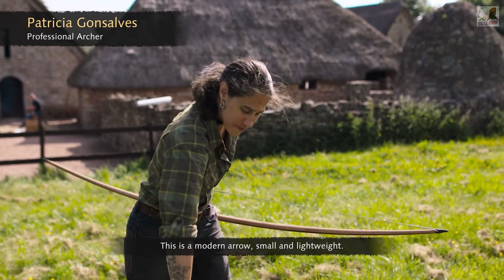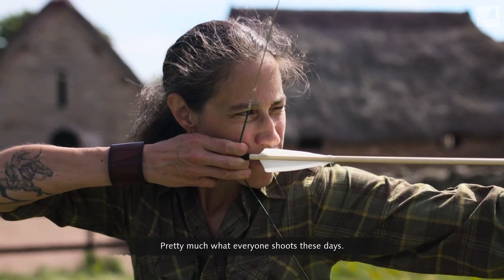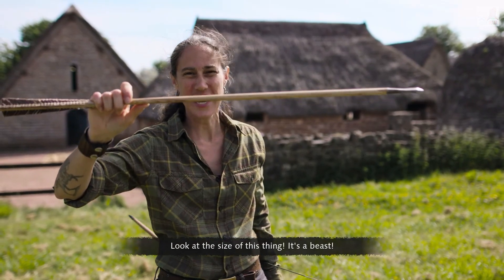This is a modern arrow — small and lightweight, pretty much what everyone shoots these days — compared to this medieval war arrow. Look at the size of this thing! It's a beast!